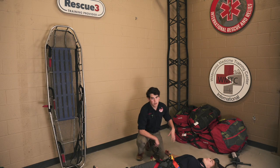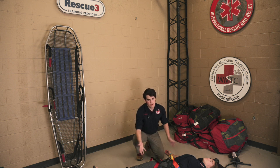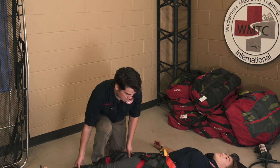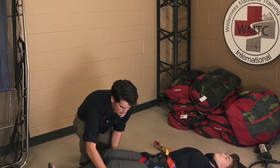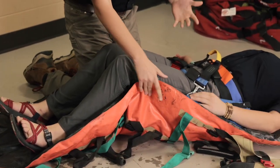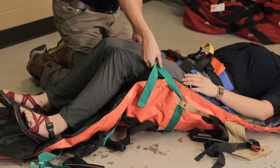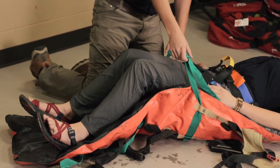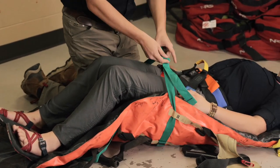The next step is to get the patient settled into the vac mat. Depending on environmental conditions, if you feel it's necessary, you can package your patient into a life blanket before doing this. Have the patient bend their legs a little bit — you may need someone else to hold it or place something on their legs. Then start clipping these buckles together. All the buckles are also color coordinated, which makes it easy to see what goes where.